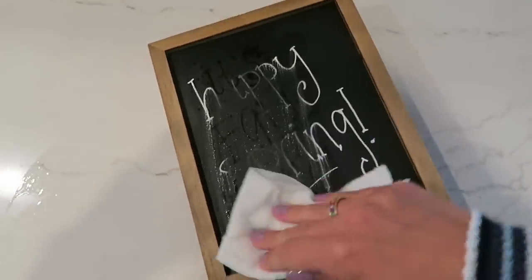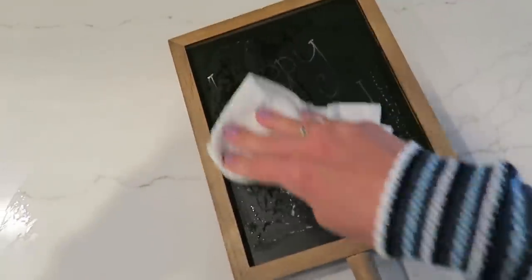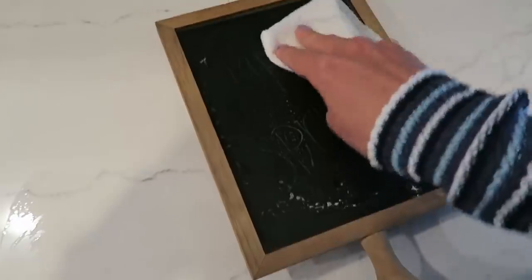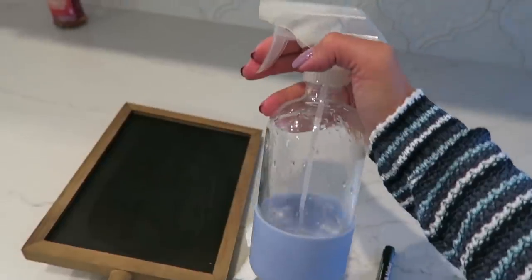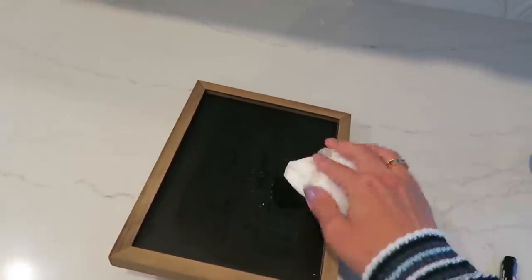My first decor hack: I use chalkboard signs all around my home because it is so easy to change them up depending on the season. I generally just use warm water to wipe them down, but a little hack — if you use a spray of vinegar and wipe it away, it can make your chalkboard like new again.